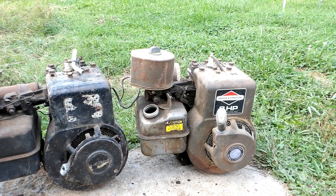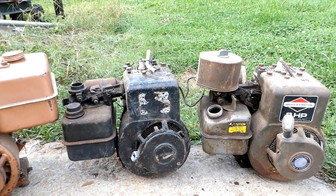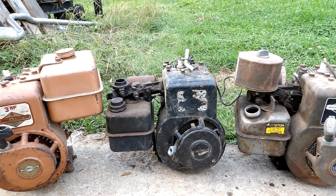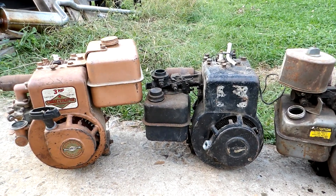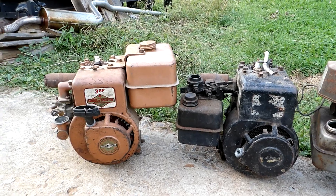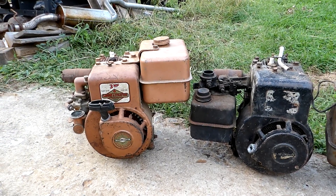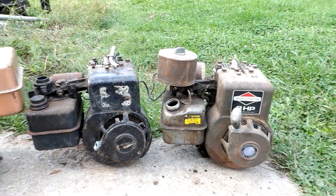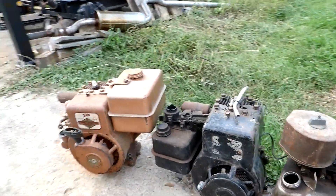Just developments over the years on the three horsepower eight cubic inch Briggs horizontal shaft engines. Got more for my collection — I gotta slow down though. So far this year I'm up to about 55 engines, so I'm going to have to seriously slow down on acquiring these old engines. Running out of places to put them.